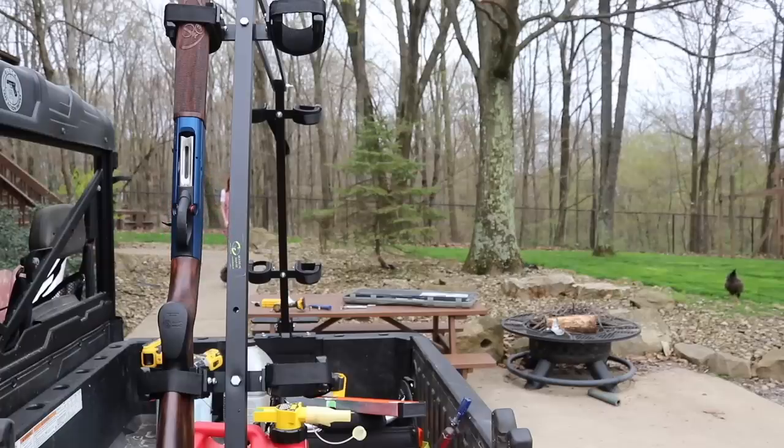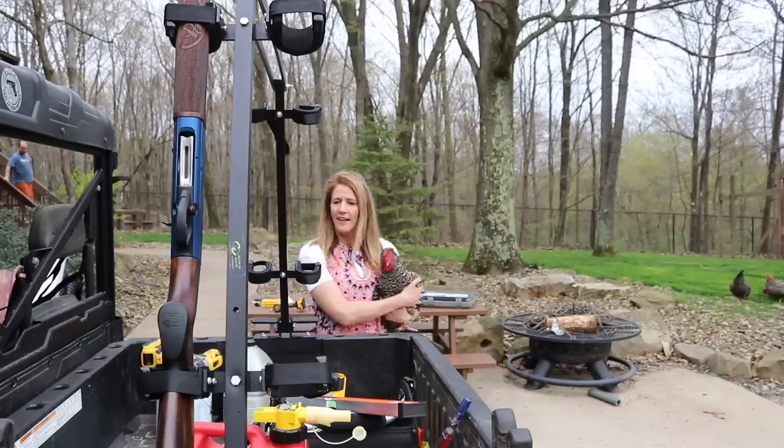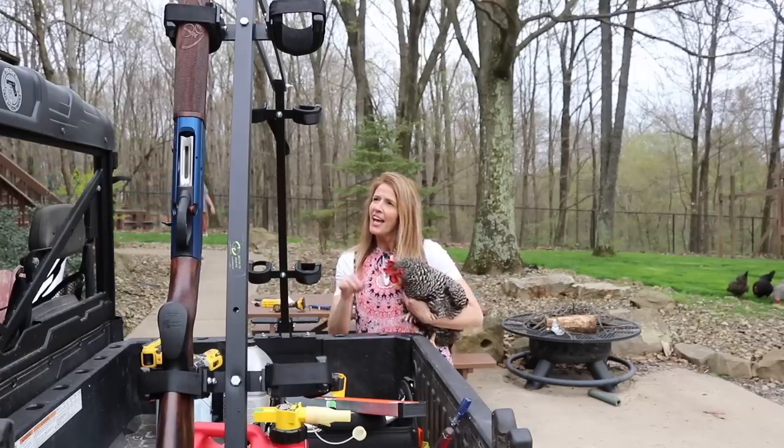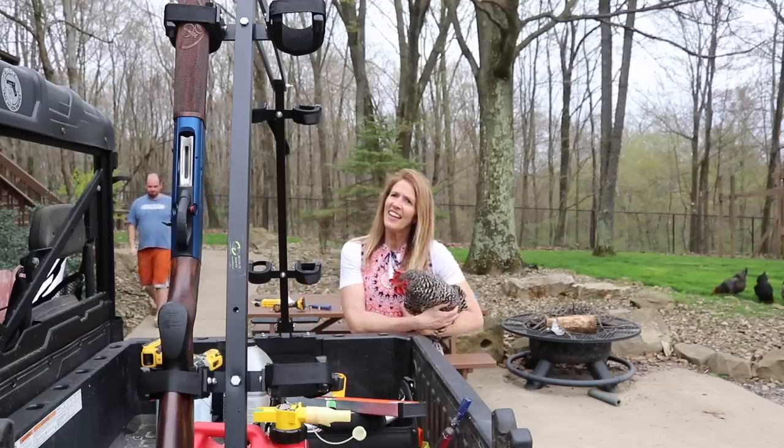Hi Greta! This is Greta — she would probably love it like a little perch. They could roost on that actually, that would be great. It looks nice, I think it'll work really well.